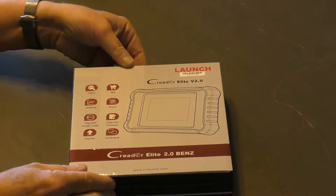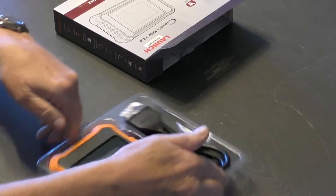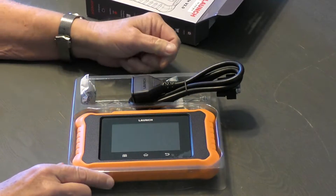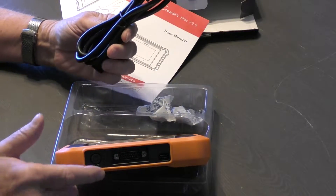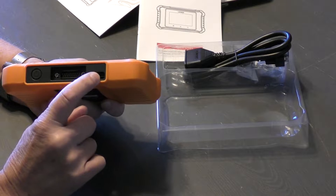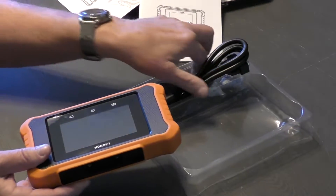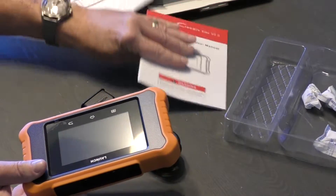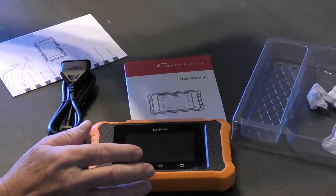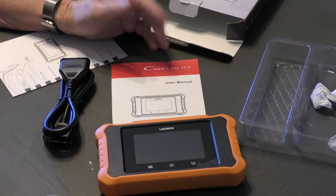Let's go ahead and unbox the LAUNCH diagnostic scanner for Mercedes-Benz. What we have is the reader and the diagnostic cable. One of the things that I don't see that I wish it had — it's not a big issue because pretty much everybody with smartphones now has one — is a USB-C connector for charging. I didn't see that anywhere in the box. But I don't think that's a big issue because everybody has the plugs anyway.